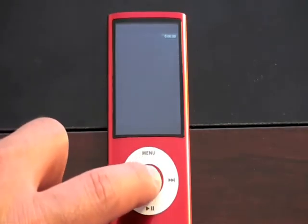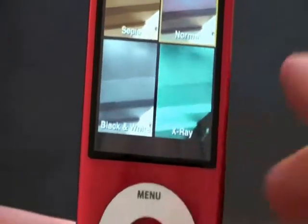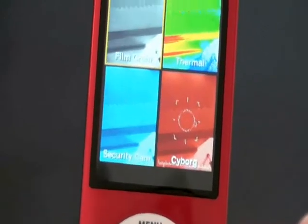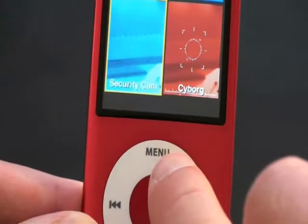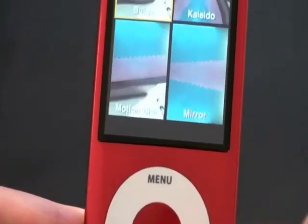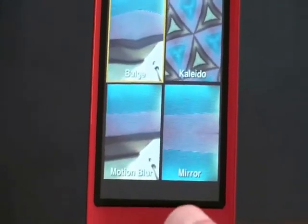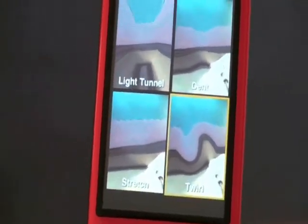To access them, you just hold down the home button and you get a whole list of them. Let me walk you through what they are. Moving the camera up to a black background: black and white, x-ray. Keep scrolling down — you get film grain, thermal, security cam, cyborg. Bulge, kaleido, motion blur, mirror — some things you may be familiar with from Photo Booth. Light, tunnel, dent, stretch, twirl. And I believe that is it.